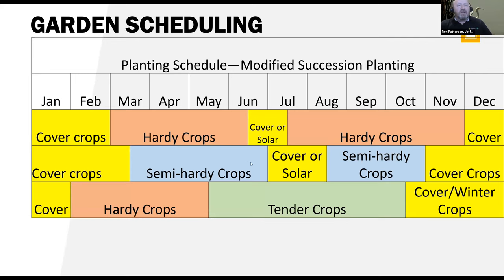Another section of the garden, you can say you're going to focus on semi-hardy crops. And if you're going to do the tender crops, in another part of the garden you can do hardy crops early in the season, then as you get ready to put out your tender crops, terminate that hardy crop, put in your tender crops, and have them producing. You're extending the growing season because of the way you're doing this.